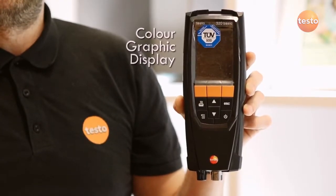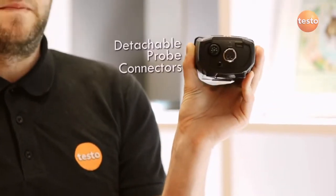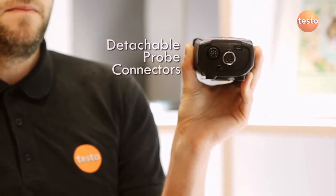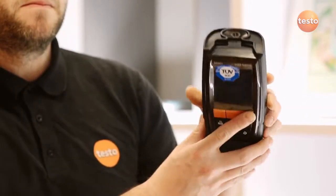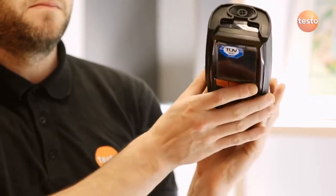The new analyzer uses a calligraphical display that's very simple to operate. It has a dedicated ambient temperature probe and uses the same flue gas connector as its predecessor, the Testo 327, meaning all your 327 accessories can be used on the 320B.